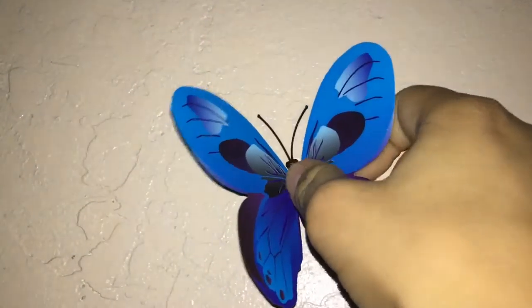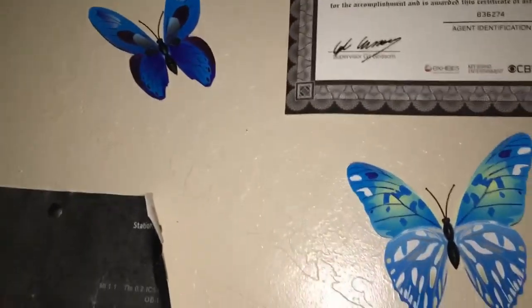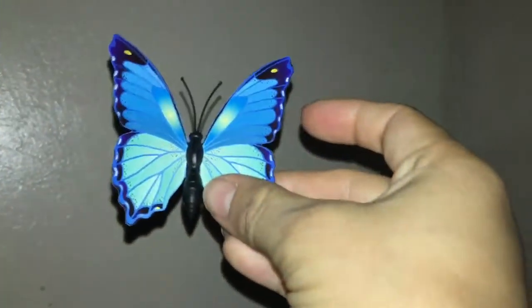Now here's the second butterfly — showing you nice and firm. I was thinking of putting it there but I didn't want it to be too crowded, so I decided to put it up here next to the certificate. I'm pressing really, really firmly because I don't want it to fall — I just want to make sure it's going to stick.